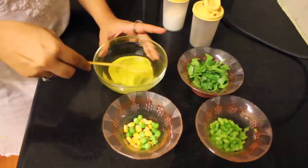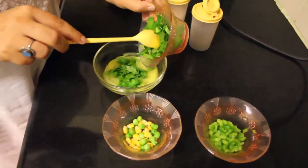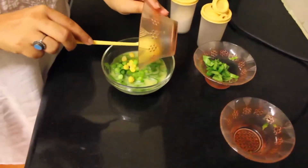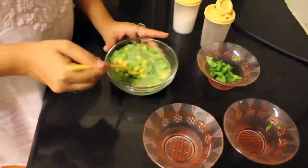Beat the eggs, then throw in the spinach, bell pepper, and the frozen peas and corn. Add salt and pepper to taste, and whip this mixture until it's nice and fluffy.